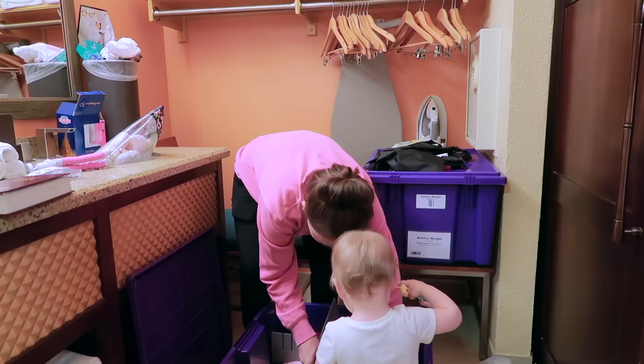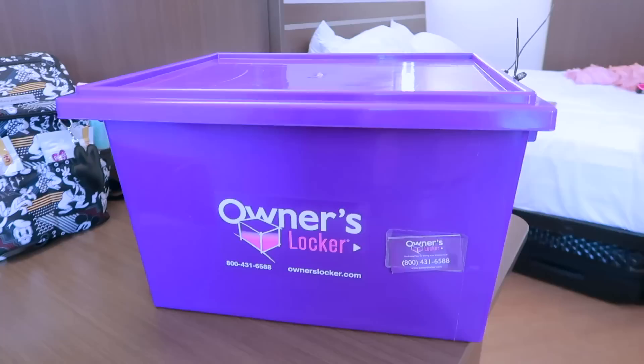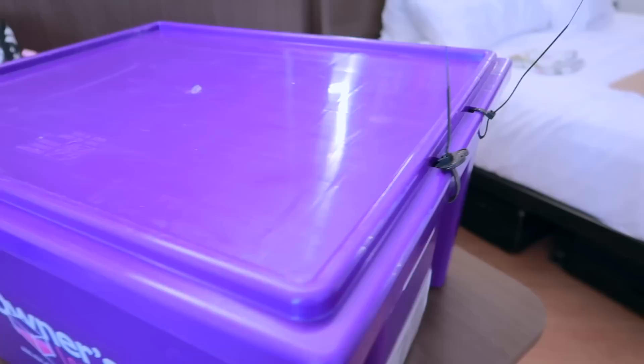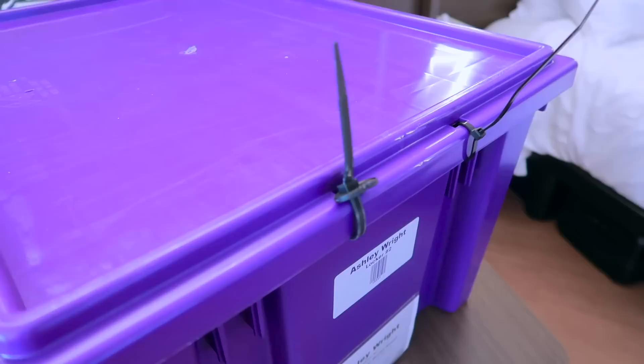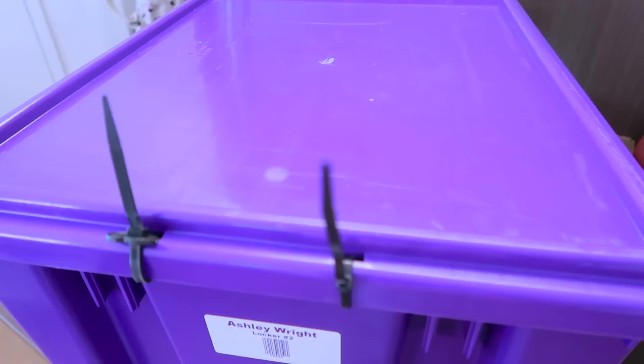Now let's get into what I store in my owner's locker. For security, one end of the box latches down with a locking system, and on the other end you add zip ties — the one on the left is numbered, so you can take a photo or write it down so you'll know if it's been tampered with.